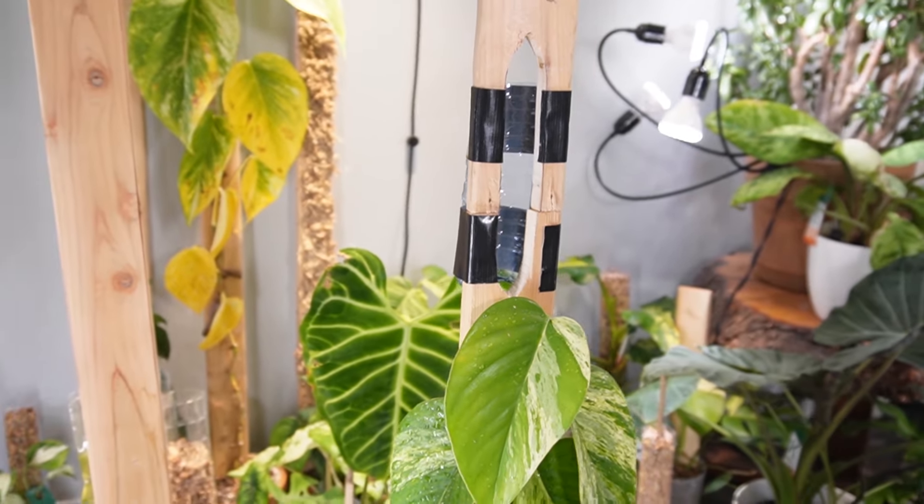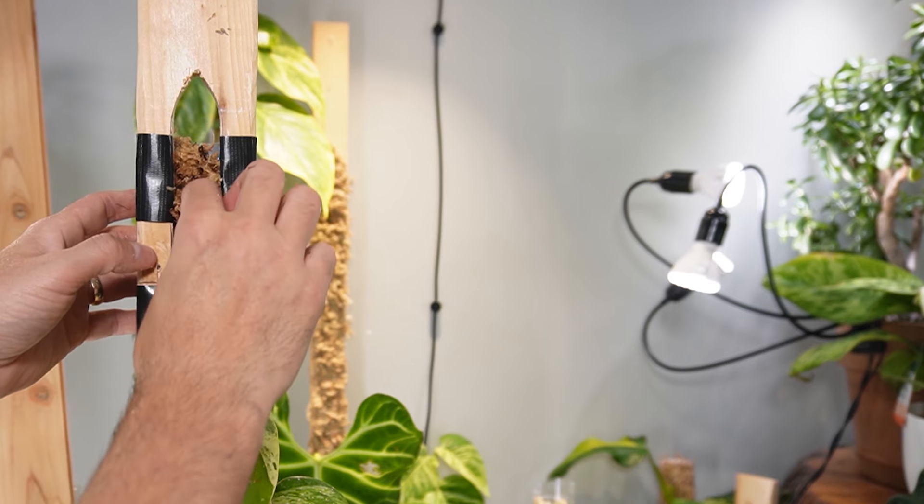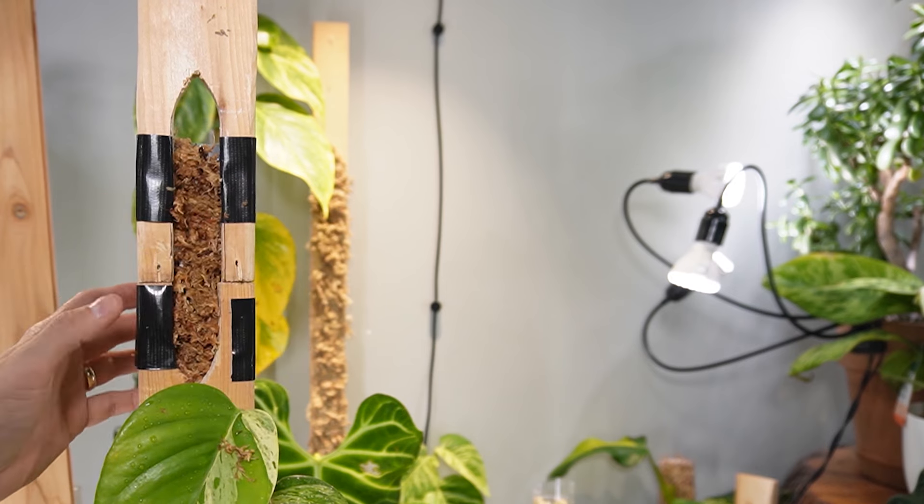Hey, I'm Jeff and welcome back to another video. About six months ago I developed a modular plank system with a small rooting window at the extension pieces as a solution for when the plant outgrows the plank. It's just a simple way to do a chop and extend.